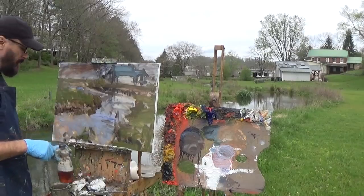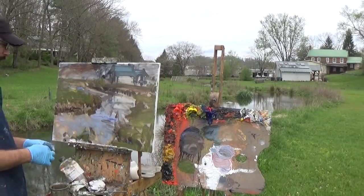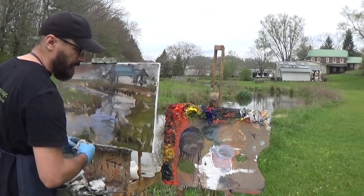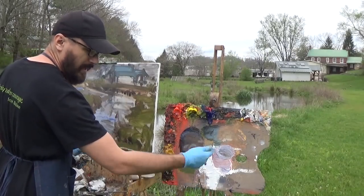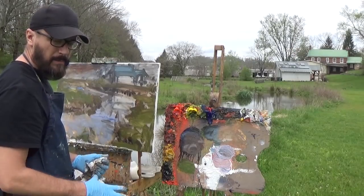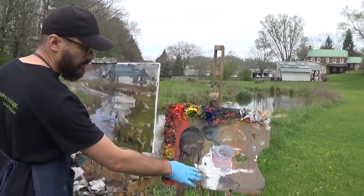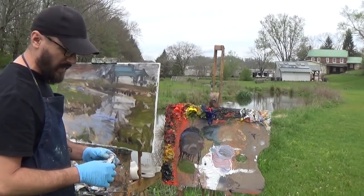Make sure if you start running out of a color or your medium that you pour out more or squeeze out more paint. You want plenty of paint out on your palette — it takes a lot of paint. One thing I want to mention: my white paint — I actually mix it up with a little bit of medium and whip it up before I start painting. This softens the paint and makes it much easier to mix color into it.